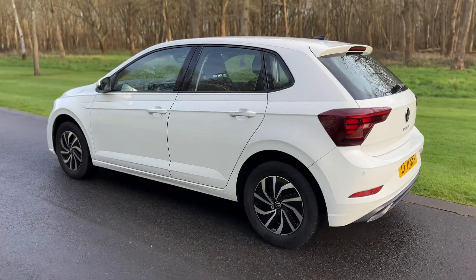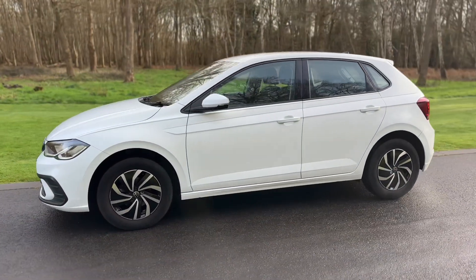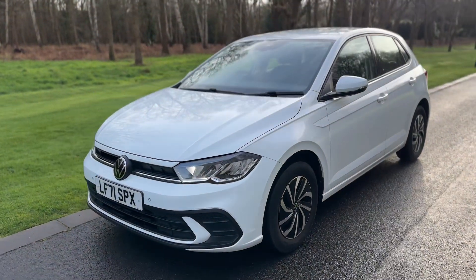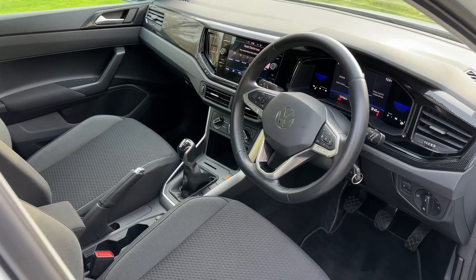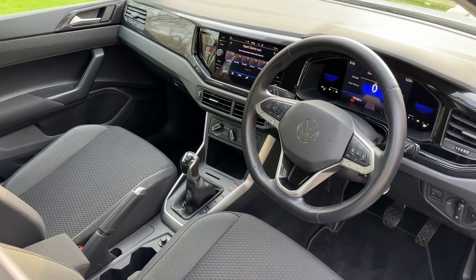We're just going to work our way back around to the front of the car and then hop in and run through some controls on the inside. Now that we've done a full circle you can see it's in fantastic condition the whole way around. Just briefly before we climb in, it's well worth seeing the interior from this exterior point of view — there's plenty to run through on the dashboard, so let's hop in and do that now.